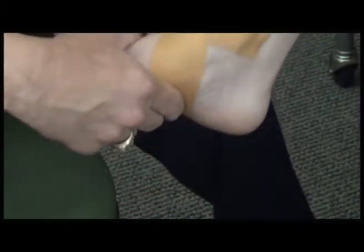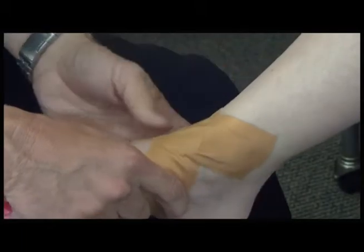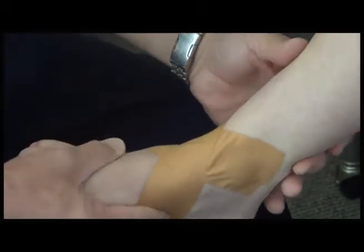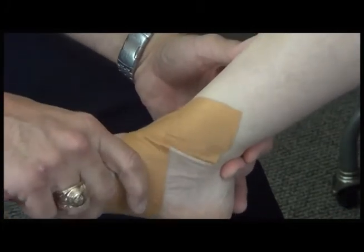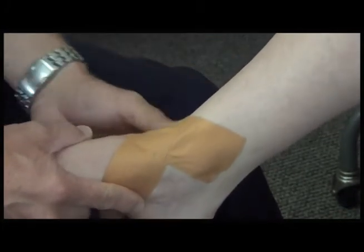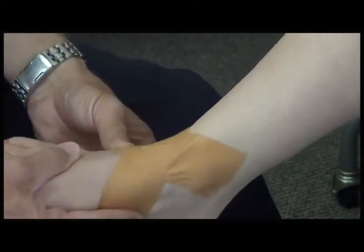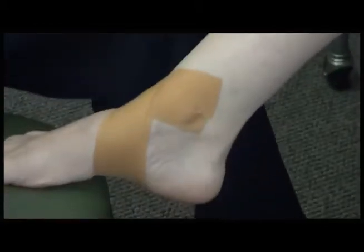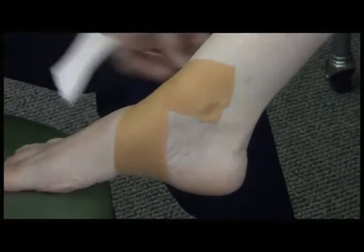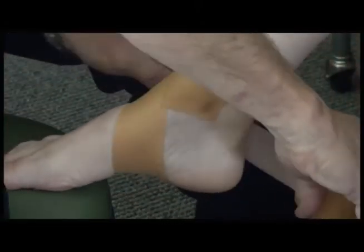What you've done here is created some stability that will stop the foot from rolling in or rolling out. Most sprained ankles roll outwards, so it's going to be very hard to roll your foot out with this tape on. You can't roll your foot in because this piece blocks it. Once that's on, I usually take a couple of pieces and stabilize the lower heel.